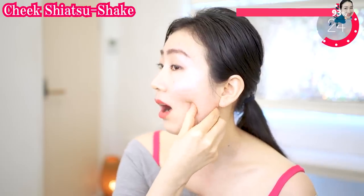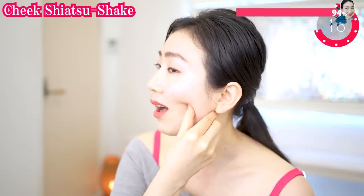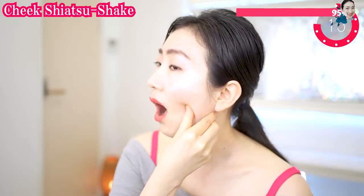Put your thumb deeply in here and try to shake like this. Let's shake your tensions away and drain waste from here. Believe me, this is one of the life-changing techniques. You will love the results. The other side too.